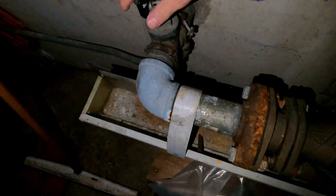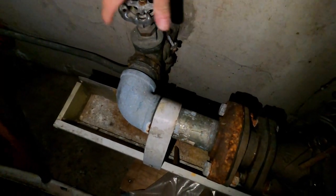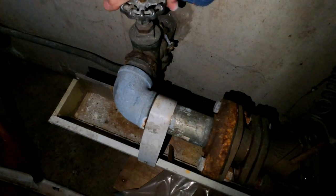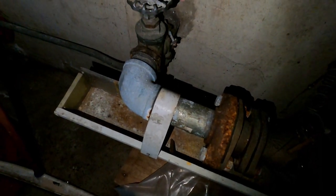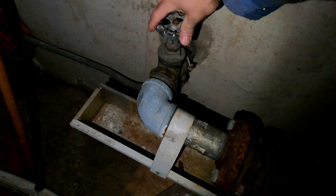So I finally found the main — the main of the main. Nice and smooth, baby. Hopefully it shuts off.